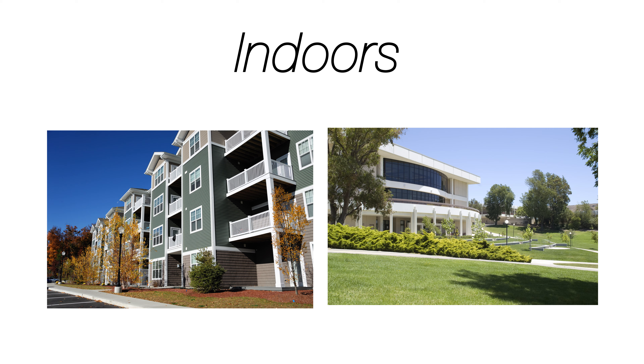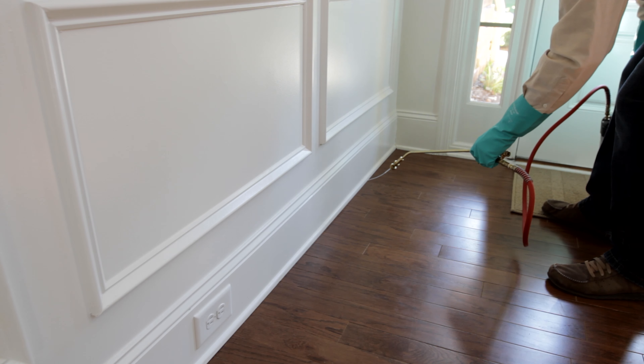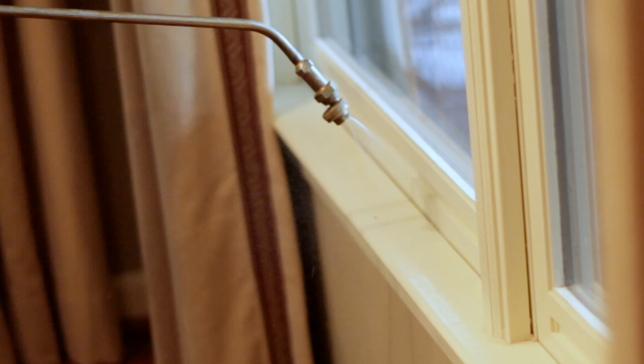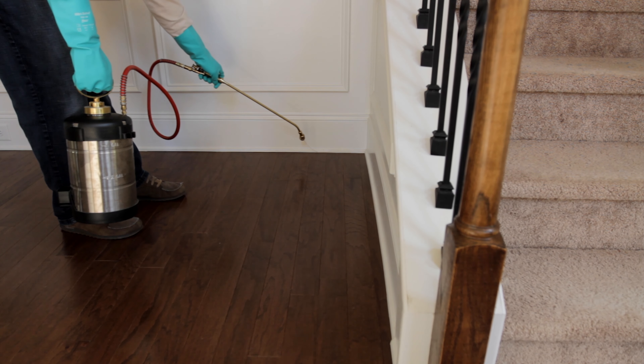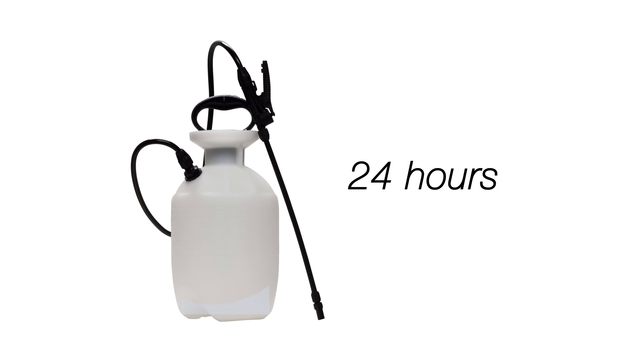Indoors, DemonWP can be used in residential and commercial buildings and non-food handling areas. Spray in cracks and crevices including the corners of rooms, around doors and window frames, where baseboards meet the floor, and where plumbing pipes and utilities enter the home. Use all of your mixture within 24 hours or safely dispose of the remaining mixture.